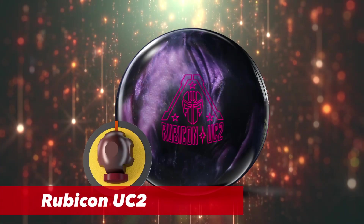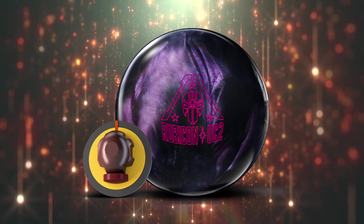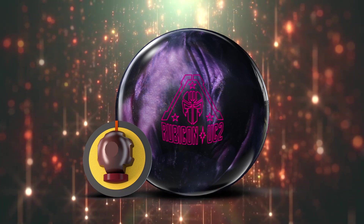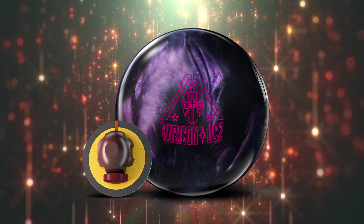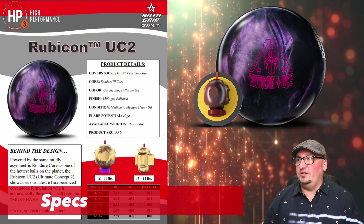The Rubicon UC2. This ball looks like an absolute monster — a real sharp weapon of mass striking. There's something very interesting in the specs, so let's jump into that front and center of the Rubicon UC2.